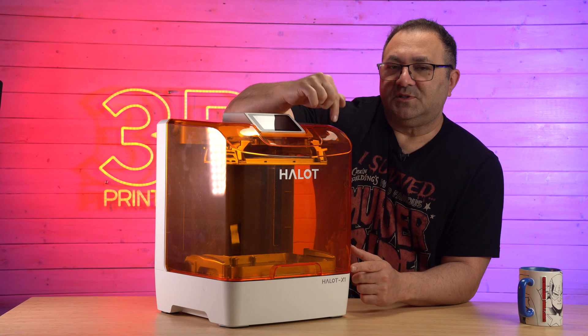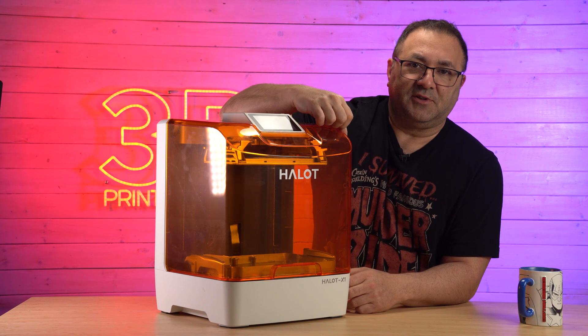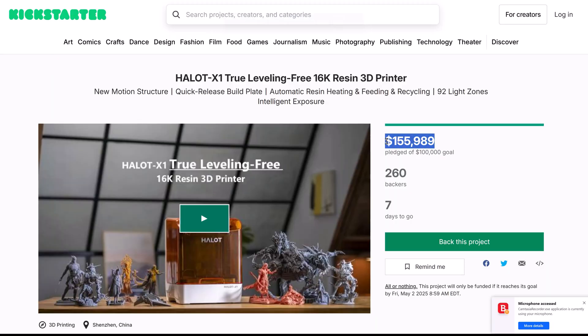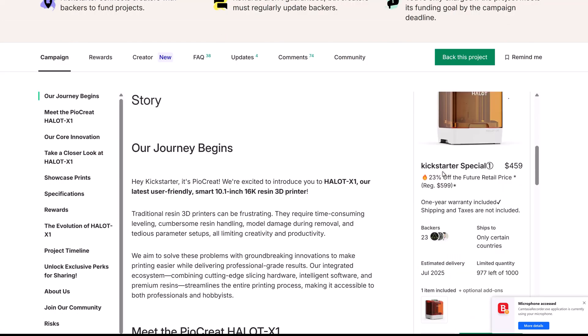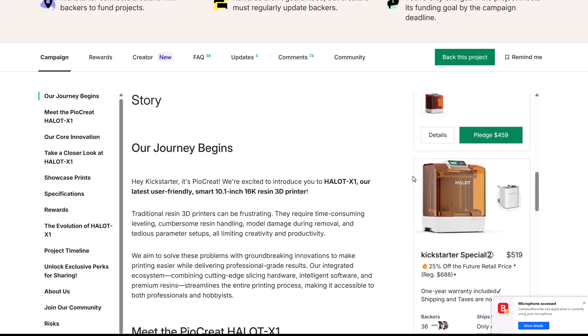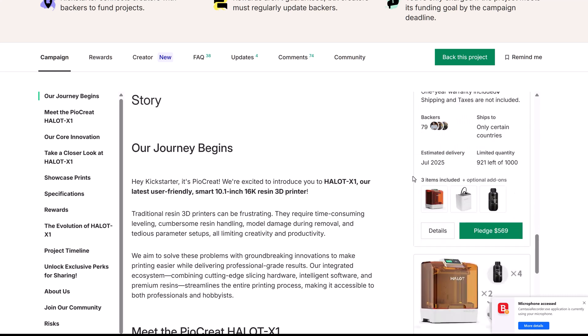Let's talk about what sets this apart from some of the other resin printers out there. A quick look at the Kickstarter plan — it is already well past its $100,000 goal at $155,000. If you scroll down, you can see the different pledges you can make for just the printer and different accessories or whatever iteration you want of it.